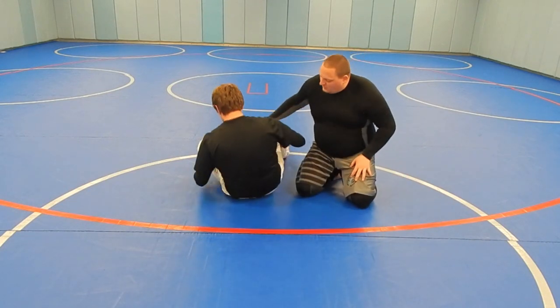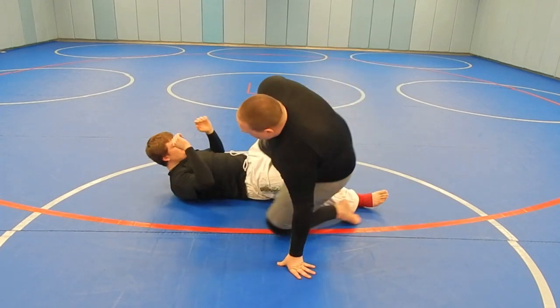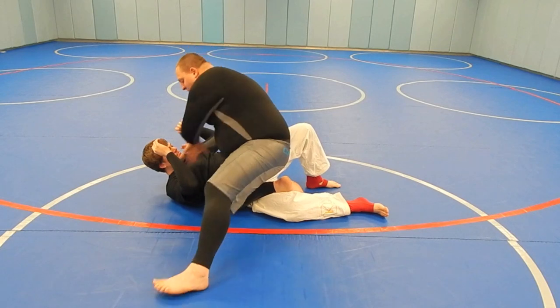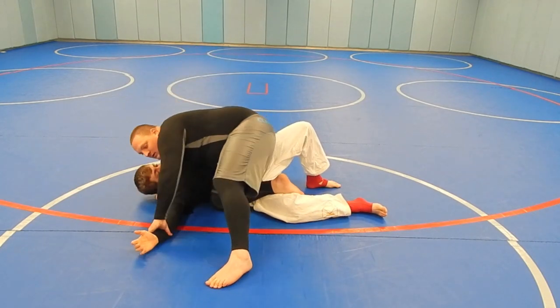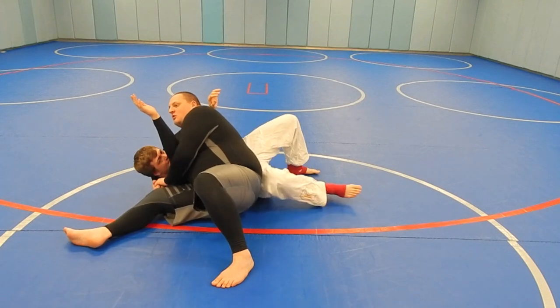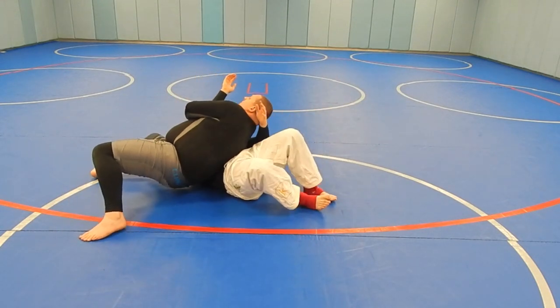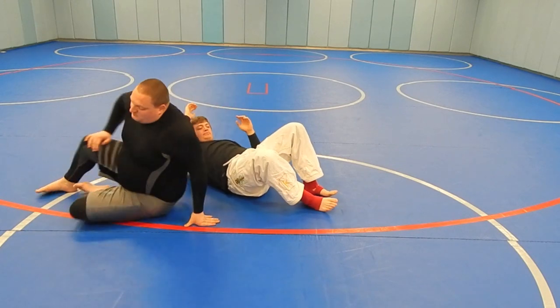This is a good setup for it. Even from another angle: we've got our knee slide pass, pin the arm, grab the head, we slide through. When anybody starts trying to squirm around to get out of this, we just follow him wherever he goes until the tap comes.